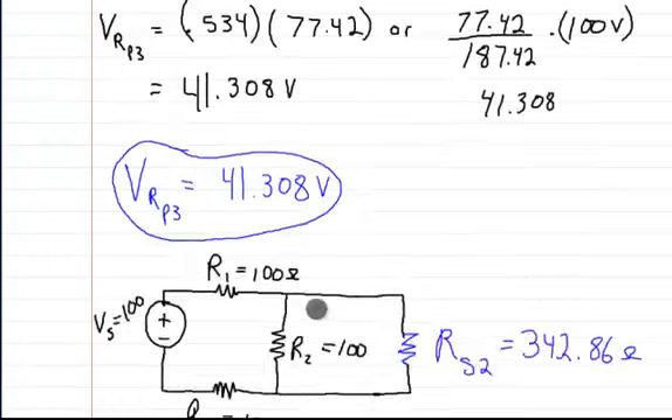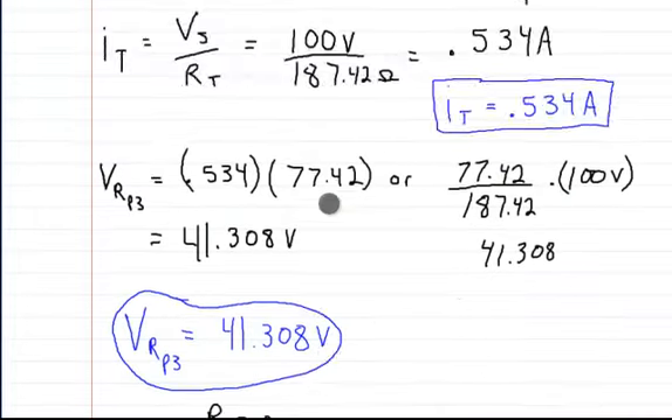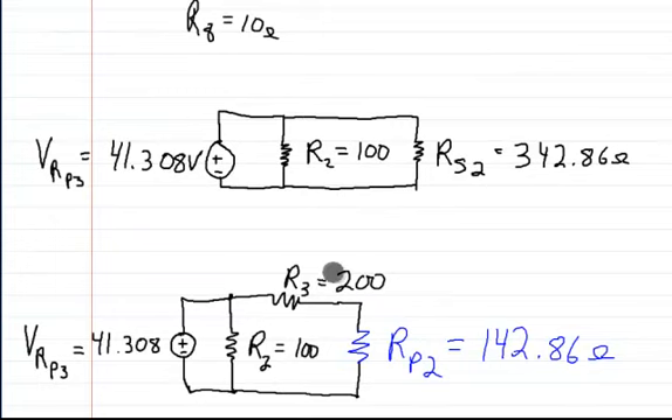So if I go up here I can show you what that is. Here's R2 and R3, and I cut these out completely — this is what RP2 stands for. All of these combined into RP2, which is right here, all of these. So as you can see, here's RP2, and this is the voltage I want across it.